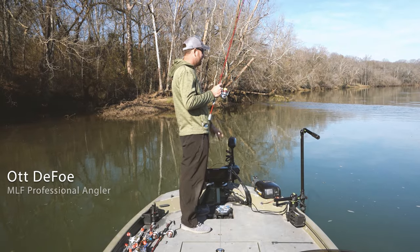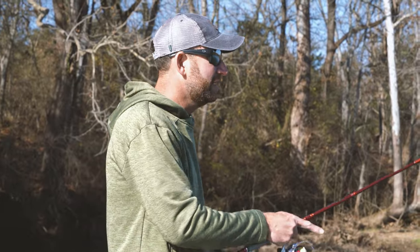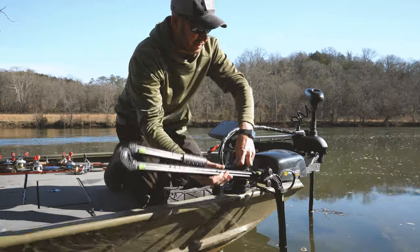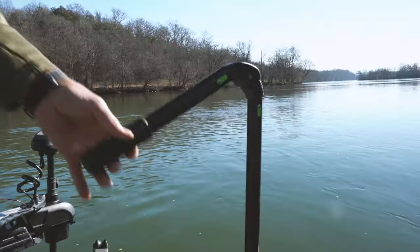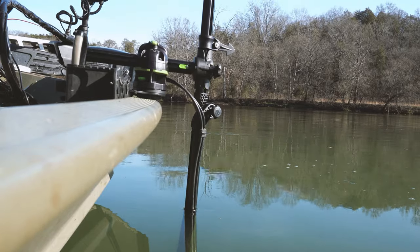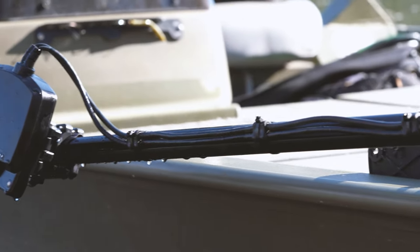Forward-facing sonar is technology that's really incredible. Railblazer has a great solution called the live pole. It's an independent pole that mounts on the side of your boat — extremely easy install — and it allows me to put the transducer on independent from the trolling motor.